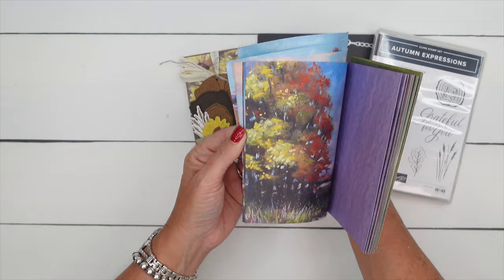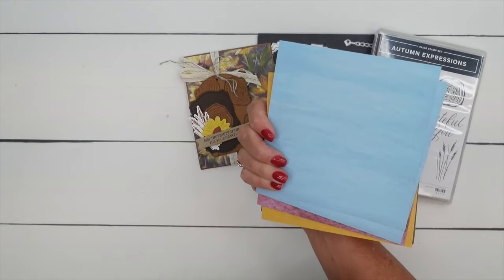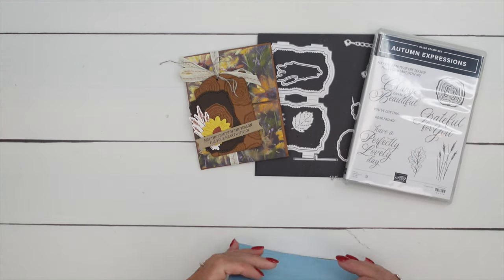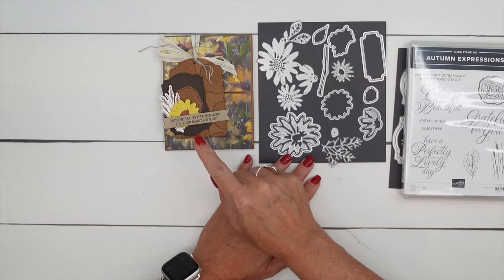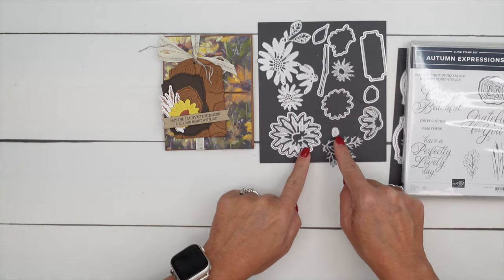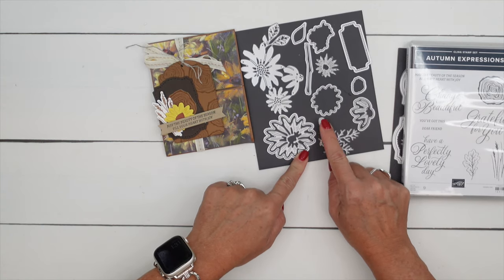You can see lots of beautiful fall watercolor patterns. The back has kind of a textured watercolor canvas texture on the back. I am also using a die from the Daisies dies to cut out our sunflower — these two right here in Daffodil Delight, and then this little center I have cut from Cajun Craze.